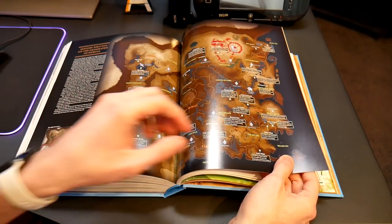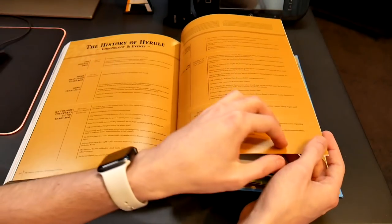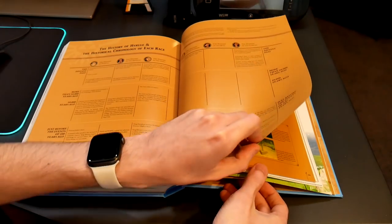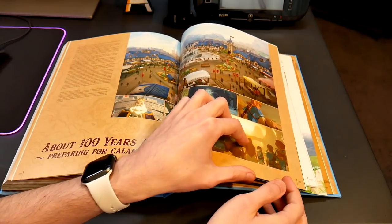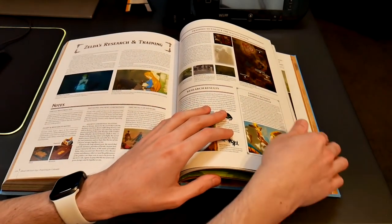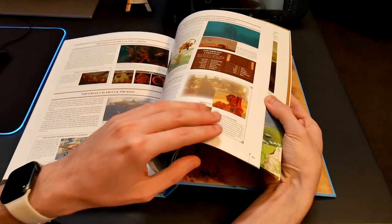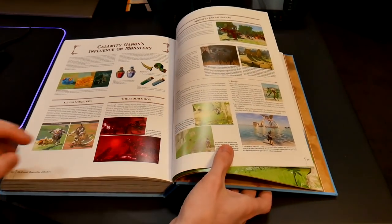It's even got a historical section — like a history of Hyrule type thing where you can list the chronological order of everything that happens in Breath of the Wild. Even the history of the Sheikah, the history of the Zora, the history of the Gorons — it's got the whole lineage of all the different races of people, which is really cool. Just barrages of information. If I had a good few months I could probably go through all of this and learn everything about this game. But yeah, that's basically the book — it's really cool.